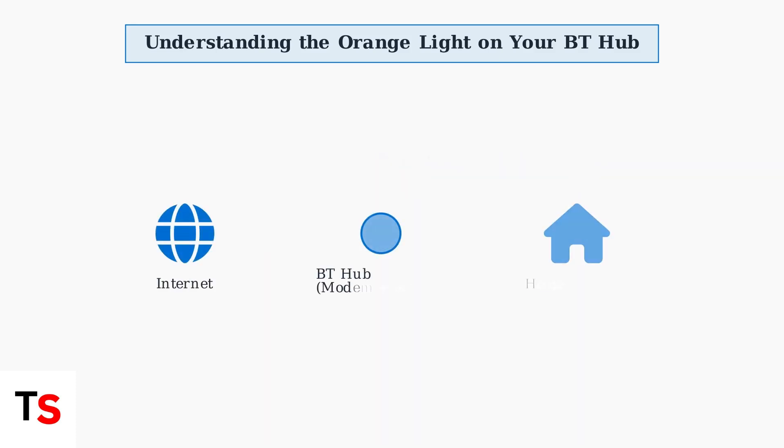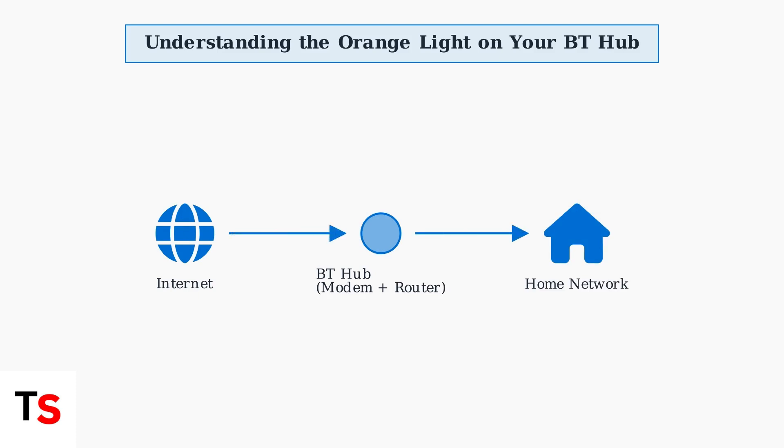Your BT hub serves a dual purpose as both a modem and a router. It connects your home network to the internet, managing all data flow between your devices and the outside world. The light indicators help you understand exactly where any connection issues might be occurring.